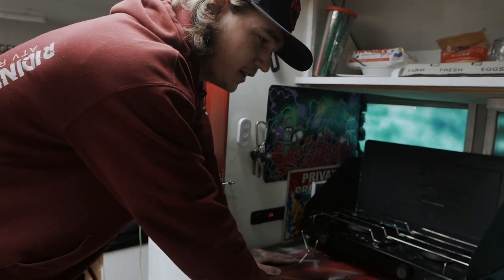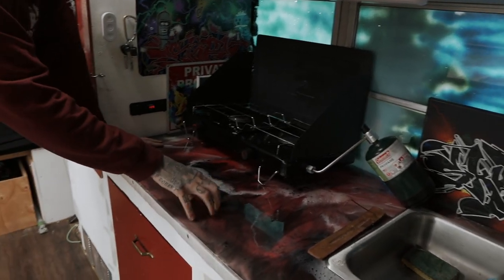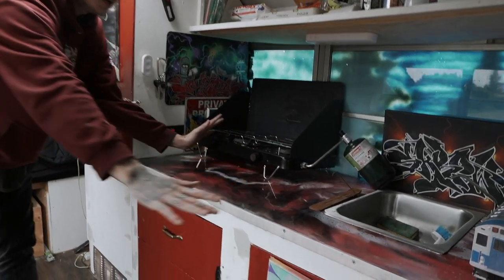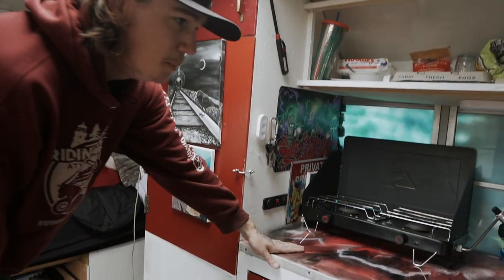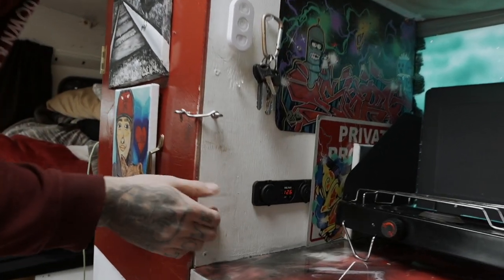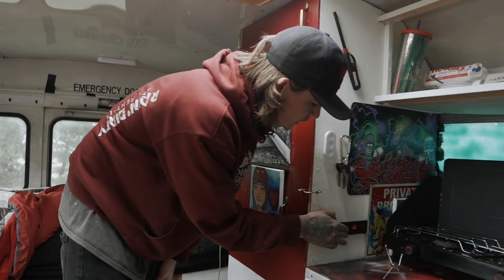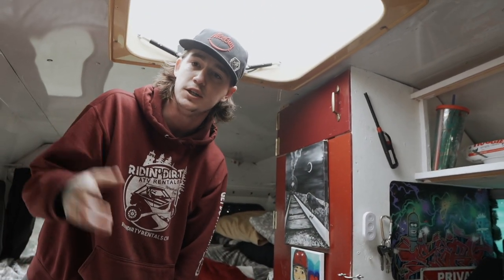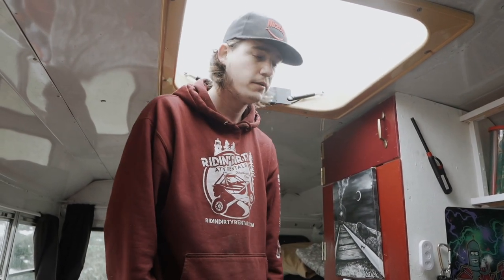Over here we've got a custom countertop that me and my father made — it's 100% epoxy and resin on plywood with Rust-Oleum spray paint. We dumped it in random patterns and let it spread everywhere, giving all those nice different textures and flakes that make a cheap piece of wood look real nice. For power, the bus runs off two separate car batteries underneath, running to a power inverter inside. It just hooks up to the engine — when I'm running the bus it charges the batteries. Overnight I can charge my phone, laptop, any electronics. No solar — I don't feel like I need it yet.